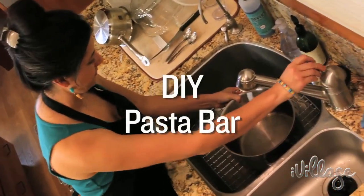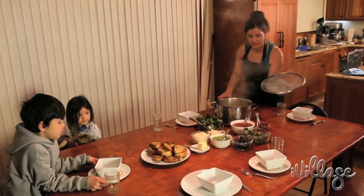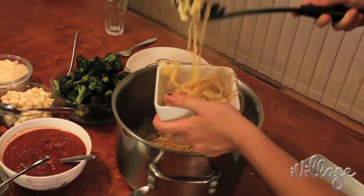Let's put a pot of water to boil and let the kids give you a hand. Pasta bar is an easy way to please your entire family. Everyone gets their own hot, steamy bowl of noodles and an assortment of toppings to choose from.